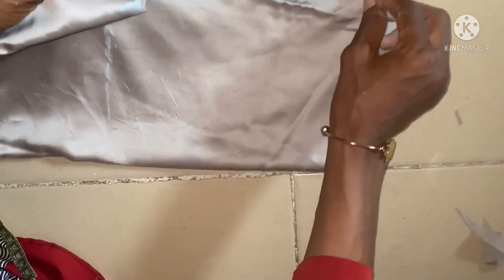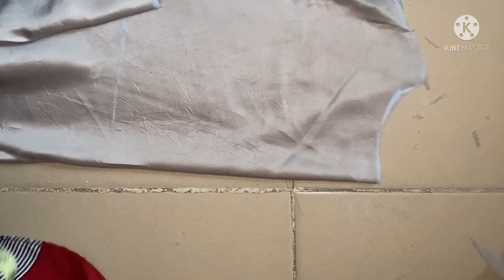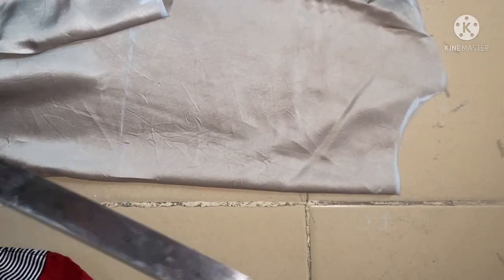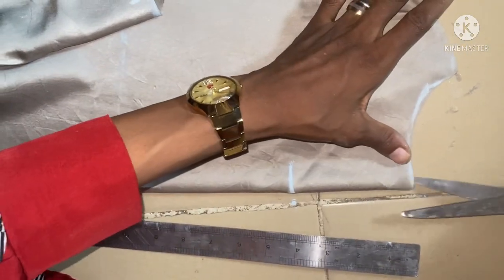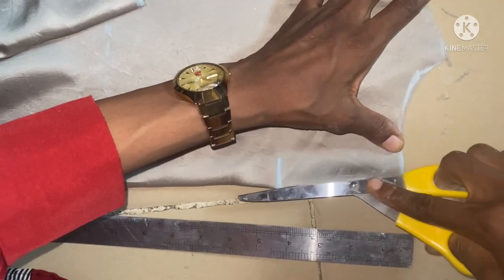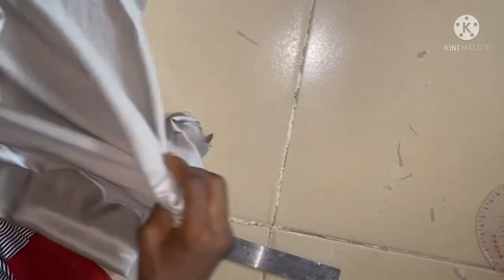This dress is going to have buttons, so I'm going to dip the back neckline with a slit of four inches from the neckline. This is my four inches, and I'm going to slit it down to four inches. This is now the back neckline — I'll bind out the neckline, then add a loop and buttons to it. We are done with the body.